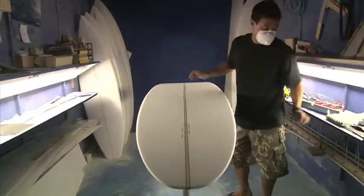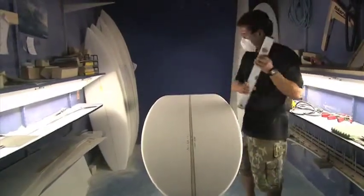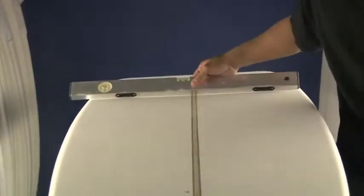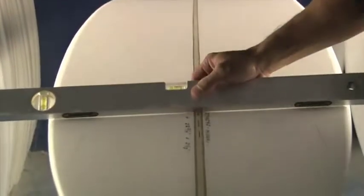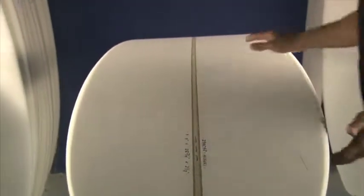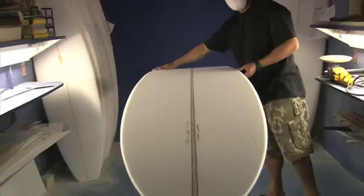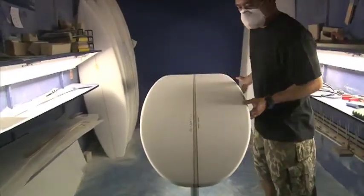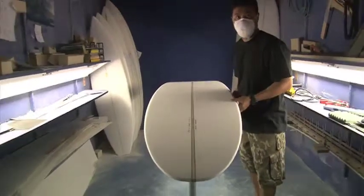The bottom's real basic — it's just pretty flat. There's a flat bottom throughout the whole board. Nothing fancy, just real basic standard. Got the rails nice and soft here up in the nose. Makes the board a little forgiving. So this is the classic longboard.